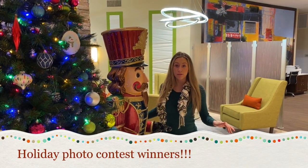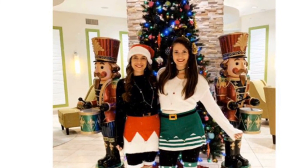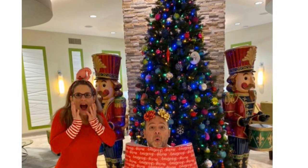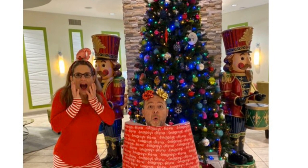And now the moment we've all been waiting for — the holiday photo contest winners. Congratulations to the winners. Thanks for watching, have a great afternoon.